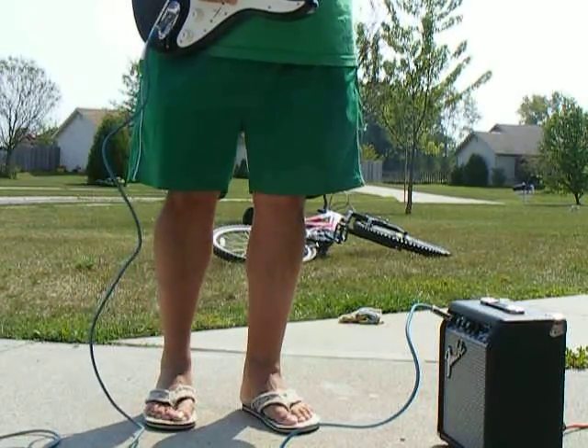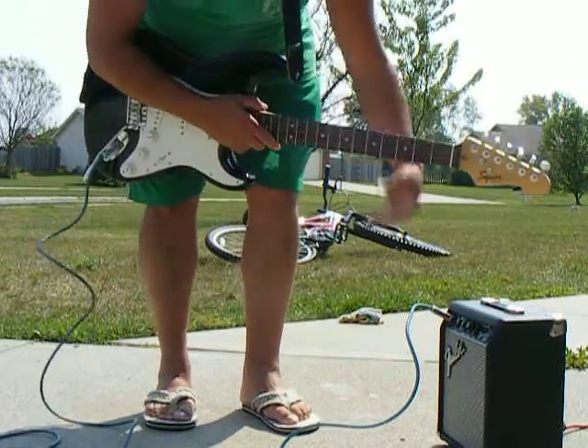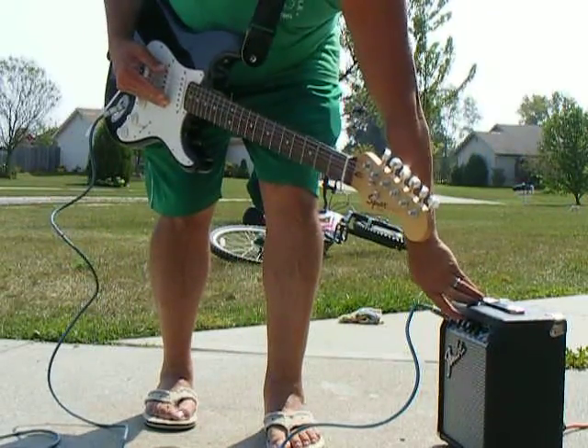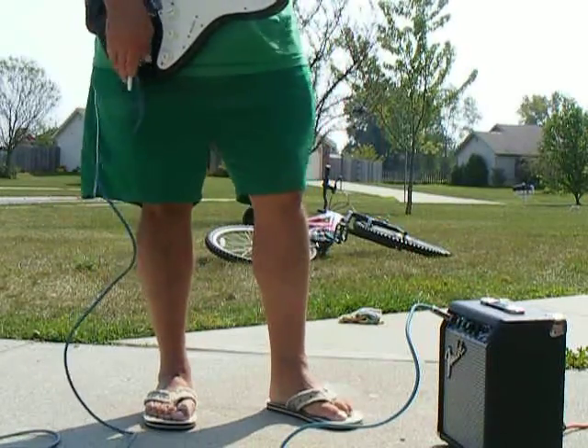Yeah, I know what it's up to. But it works. Overdrive again. Whammy bar works.